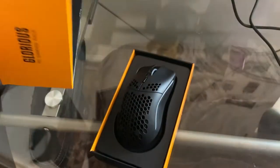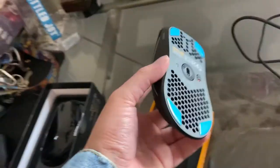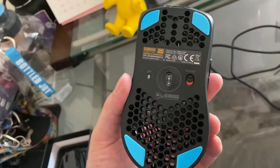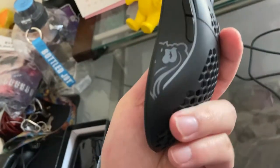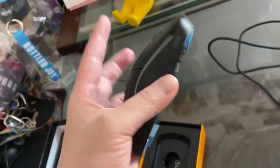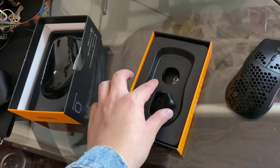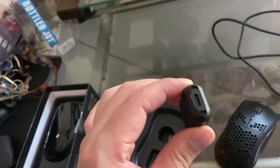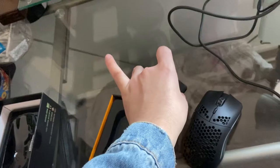Right here, as you can see, we have the mouse — looking good. All the holes right there; I know that'll make some people uncomfortable, but at the end of the day that's just meant to shed off the weight. After all, it is a lightweight mouse meant to help you improve your aim a little bit in some games.